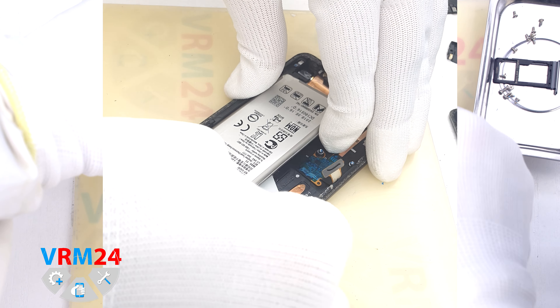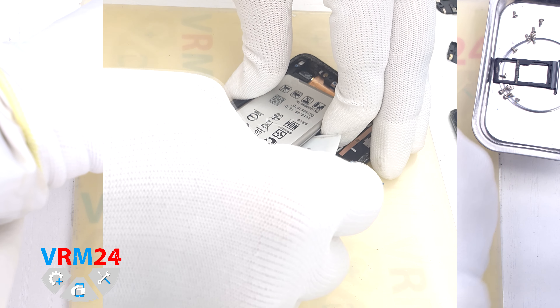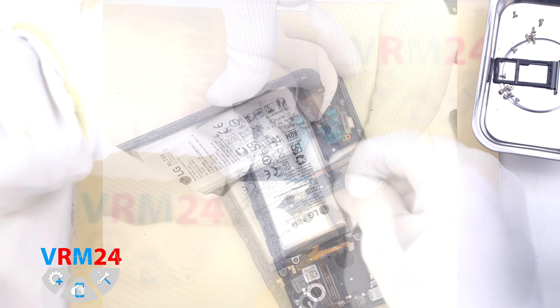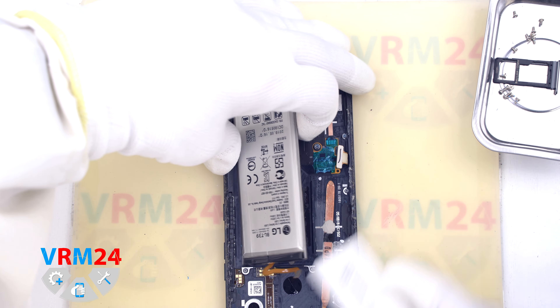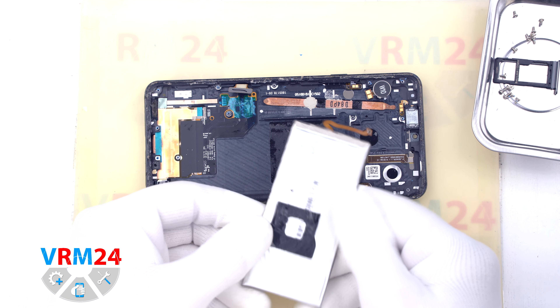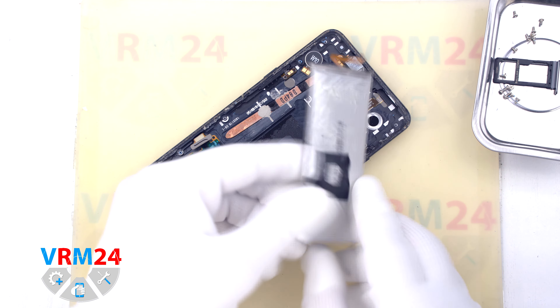We work from different sides of the battery, and now we can release the battery with our fingers — it will be much easier to detach this way. So we can remove the battery and see where the adhesive base is located and where the cables are located.